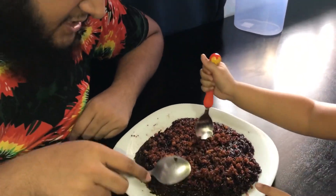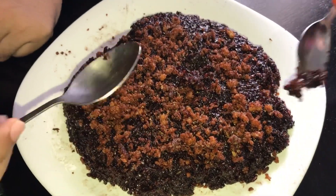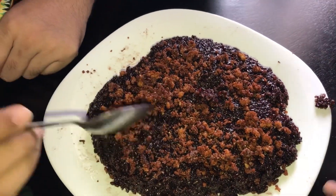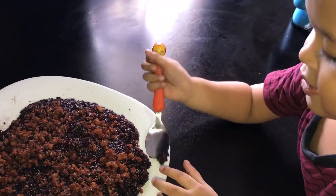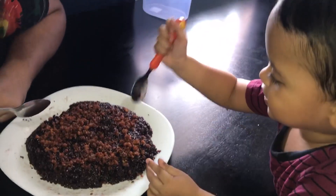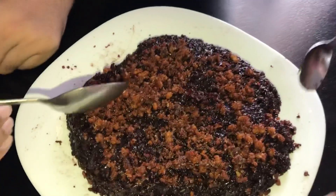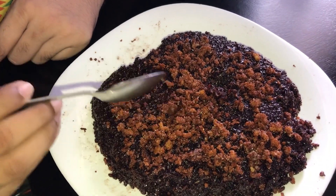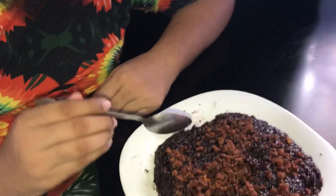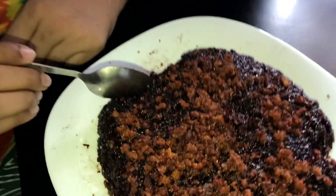So guys, this on the topping is coconut, right? Oh, Ahmad has already tasted it! Ahmad, how is the taste? Can you explain? So Ahmad has already started eating. This one is the fried coconut and this one is the black rice.